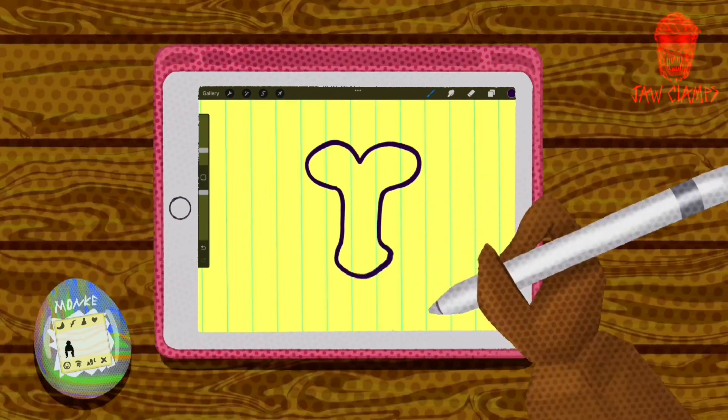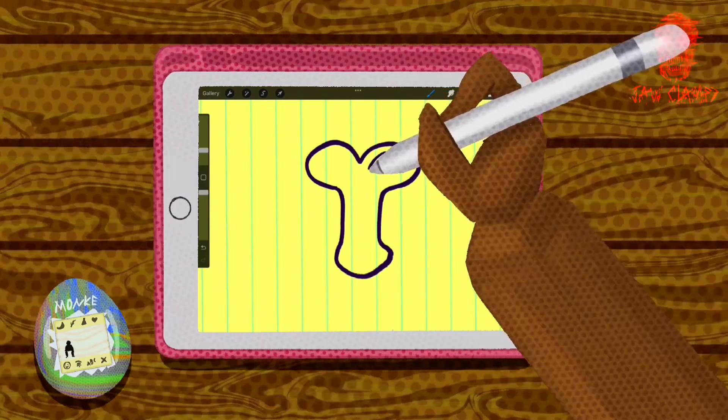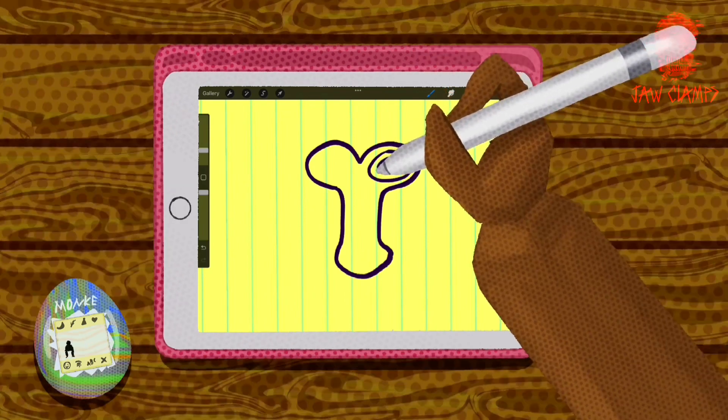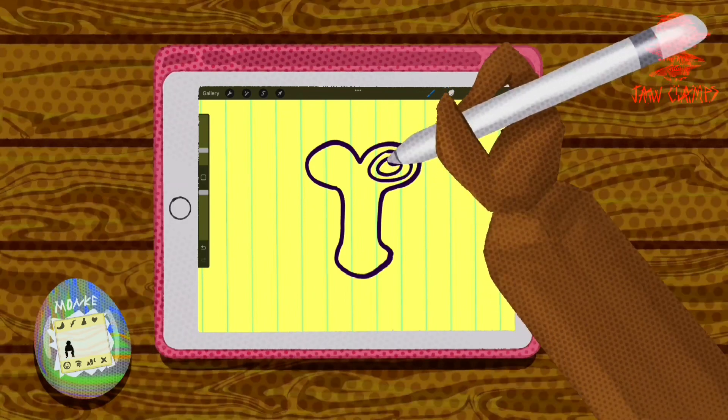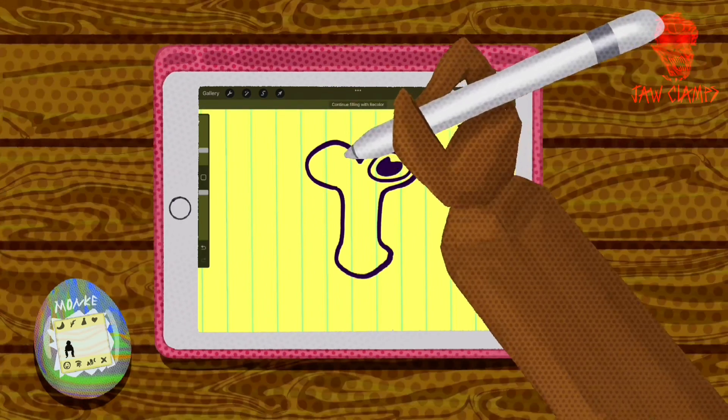Yeah, looks pretty good. All right, now we're gonna move on to the eyes. They're sort of egg-shaped — they're not quite circles. And the pupils. Make sure you leave a little space for a highlight.